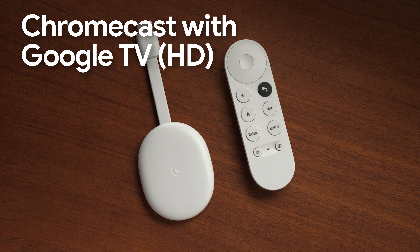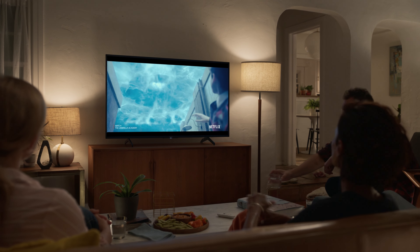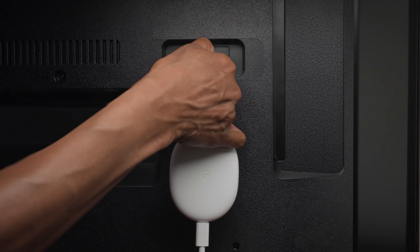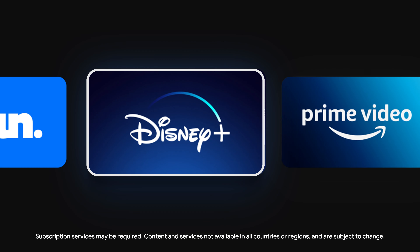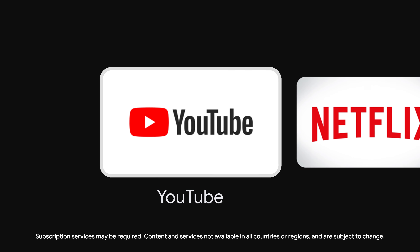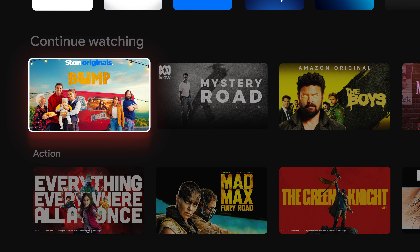This is Chromecast with Google TV HD. It's super affordable and lets you stream up to 1080p HDR. Just plug it into your TV, and voila! All your favourite movies and shows, all in one place. No matter the streaming service.